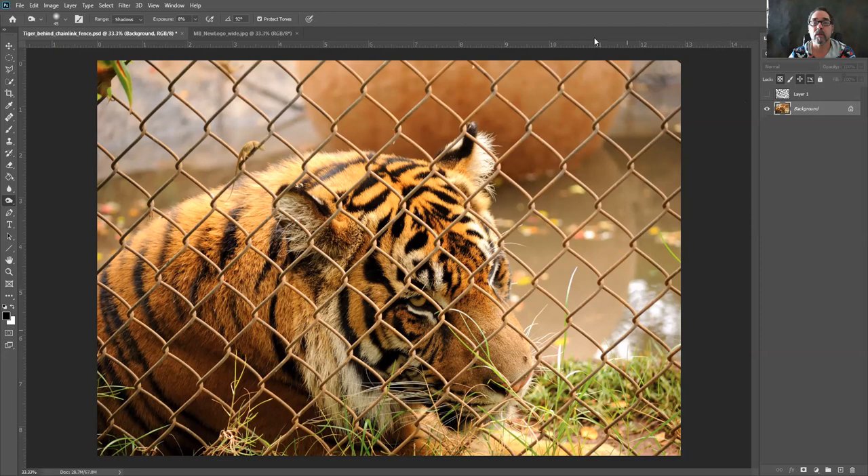Getting started, the first thing we have to do is create a blank layer. If you're not sure how to do that, look at your layers palette down at the bottom — you'll see a little square with a plus on the right-hand side. Press that and it will bring up a blank layer. In this blank layer we are going to do most of the work. It's like a blank piece of paper sitting on top of our photo because there's nothing on it.